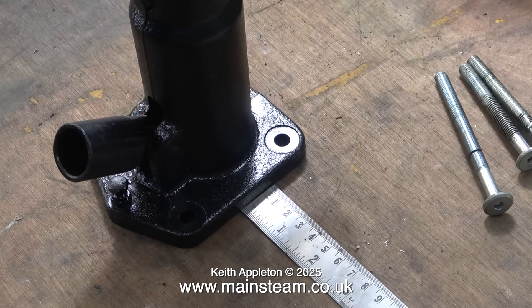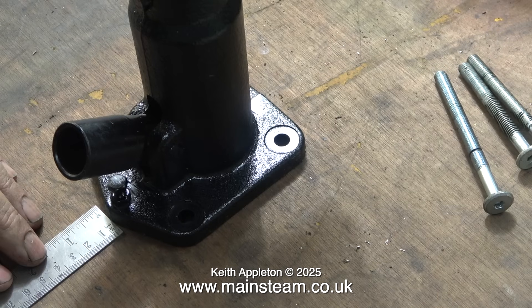The first part of the job is to mount the pump onto the bench. I'm going to drill some holes in the bench and use four bolts to hold it in place. The bolts you can see were in my box of bolts and I don't know where they came from — I think they had something to do with a piece of furniture I once disassembled.